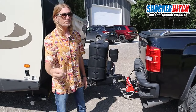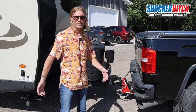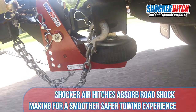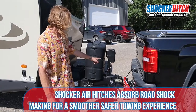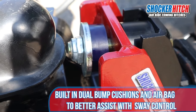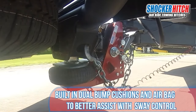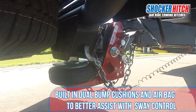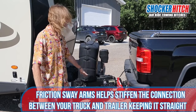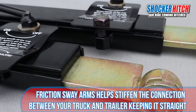With friction sway bars, if you have a trailer under 10,000 pounds it's suggested you get one; if you have it over 10,000 pounds it's suggested you get two. With our air hitch it absorbs the road shock, giving you a much smoother towing experience. The air hitch has dual bump cushions and an airbag that absorbs road shock, which also reduces the tendency of a trailer to sway. If sway is still an issue, you can do the friction sway kits — available with one or two bars.